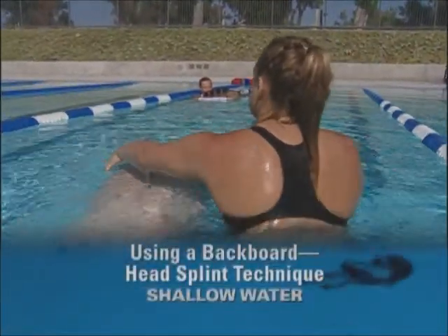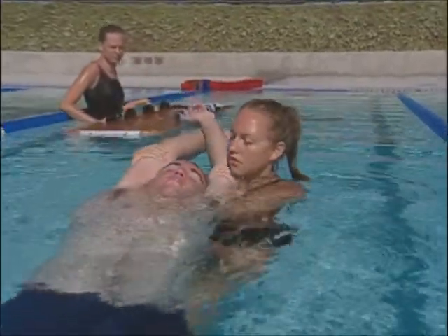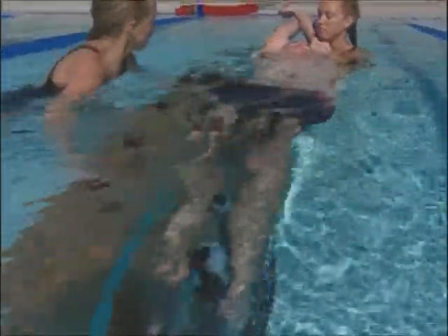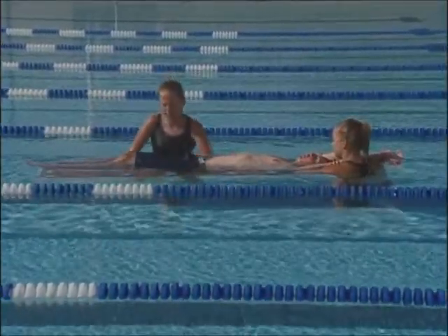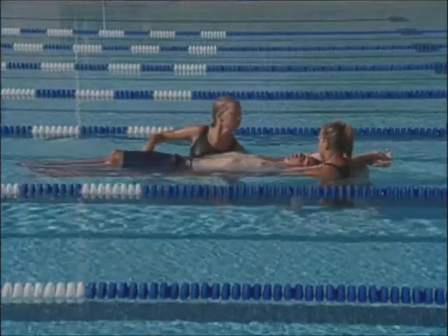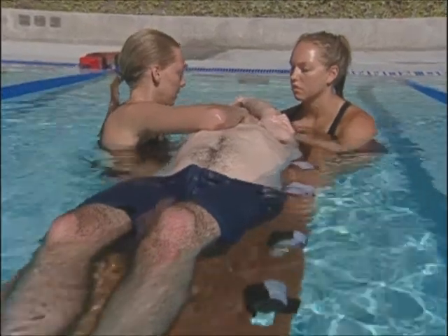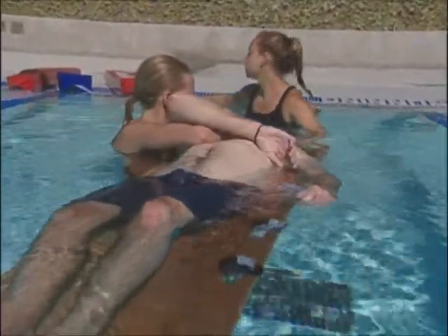If you have used the head splint technique on a victim in shallow water, turn him over to a face-up position and provide manual in-line stabilization until another lifeguard arrives with a backboard. Lifeguard 2 enters the water, submerges the backboard, and positions it under the victim so that it extends slightly beyond the victim's head. As lifeguard 2 raises the backboard into place, lifeguard 1 continues to apply pressure with both arms while moving her elbow from under the victim toward the top of the backboard. Lifeguard 2 then takes over in-line stabilization using the head and chin support. Once lifeguard 2 is in position, lifeguard 1 releases the head splint and lowers the victim's arms.